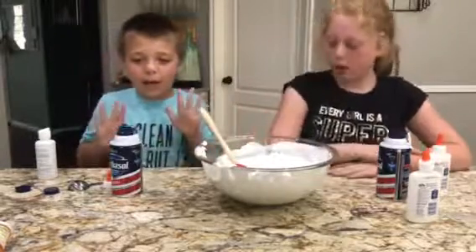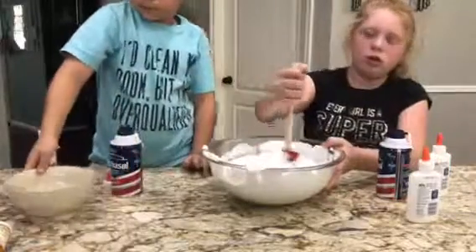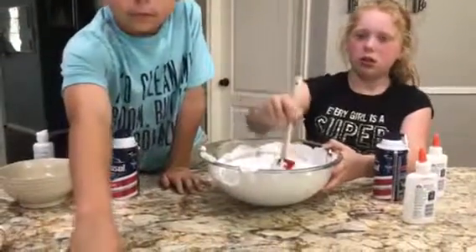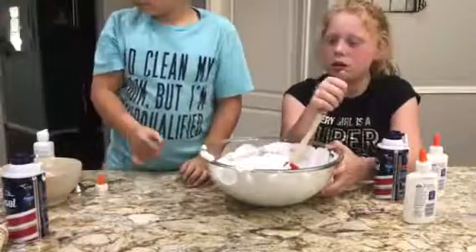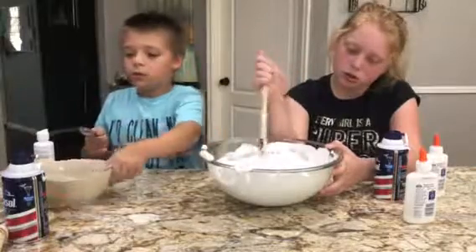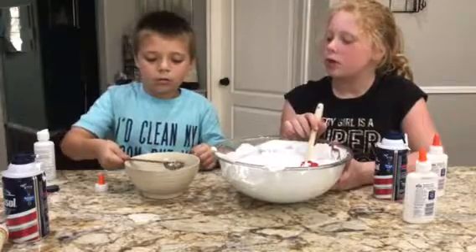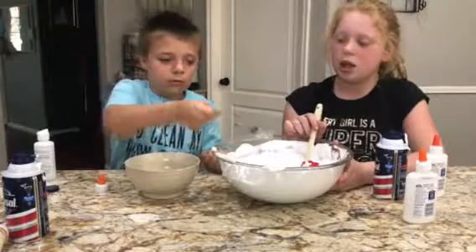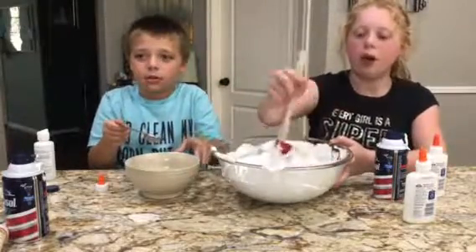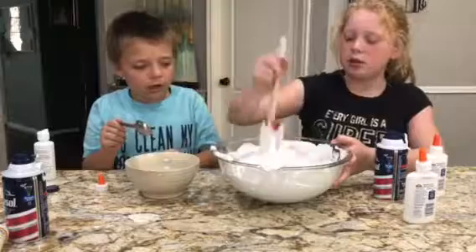So now you're going to use borax — to bind your chemicals together. What does the borax do? It binds your chemicals together — the molecules in the shaving cream and the glue are going to bind. You're going to start with one tablespoon, combine that, then add another one — no more than three tablespoons. And we already got a borax solution made — one cup of hot water and one tablespoon of borax. It's starting to get good, it's starting to look like slime already.